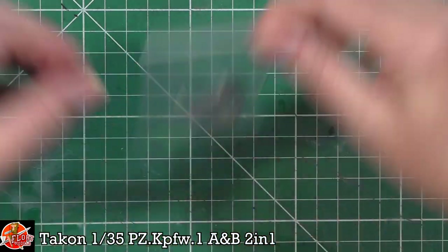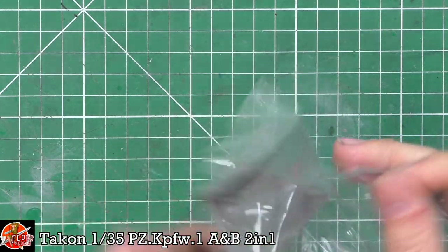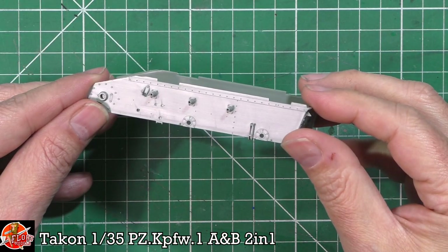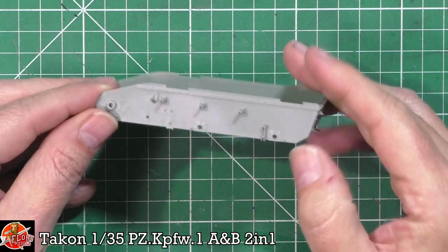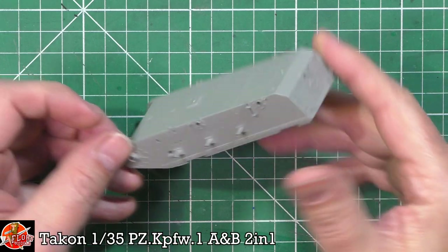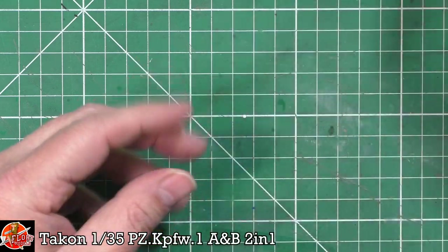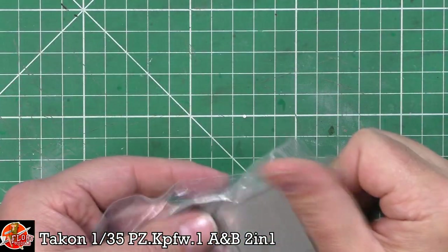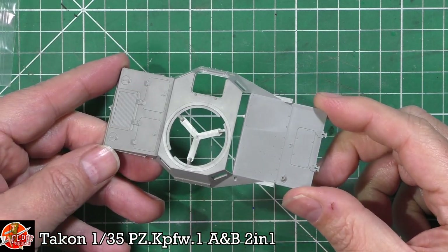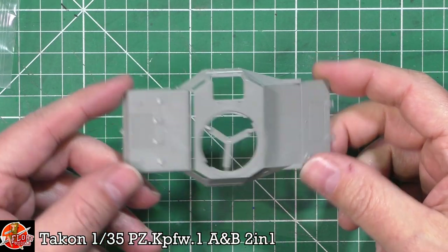Whilst we've got it here, we can have a look at the turret and the lower hull. This is your lower hull — really nice detail, all raised details, looking all pretty nice. All the bolting detail underneath is really good, and very nice around the back. And then we've got the top deck with a nice mixture of raised and recessed details all down in there — actually very nice indeed.